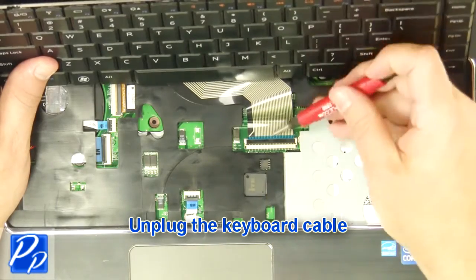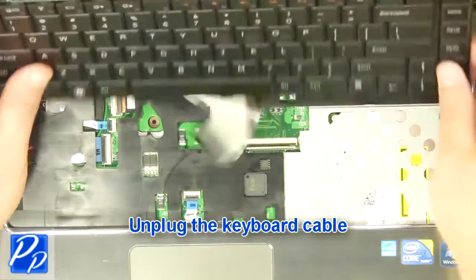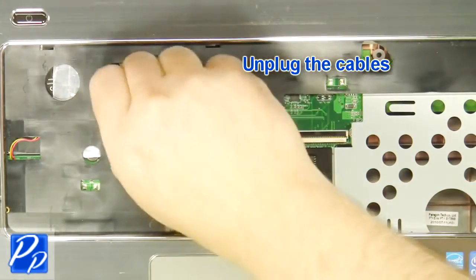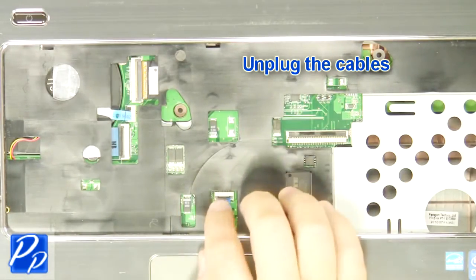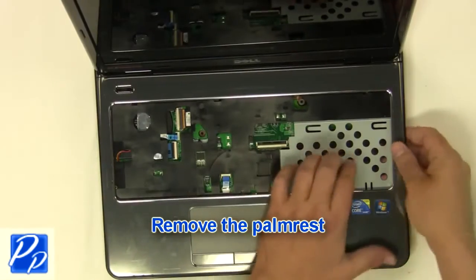Next, unplug the keyboard cable. Now unplug the palm rest cables. Then remove the palm rest.